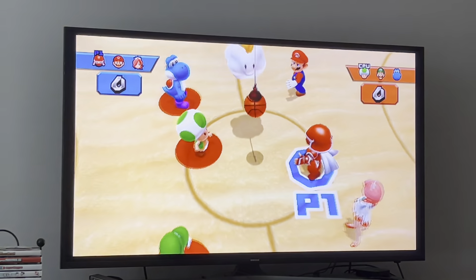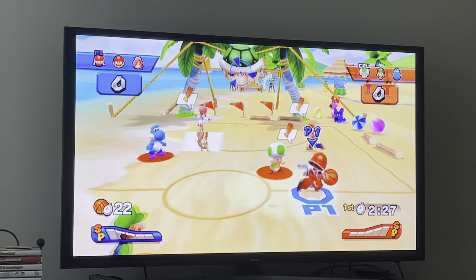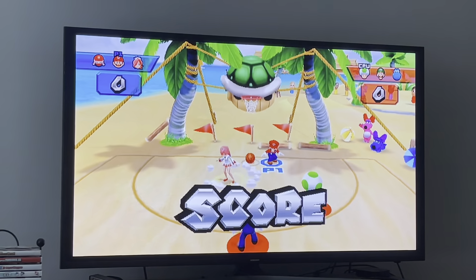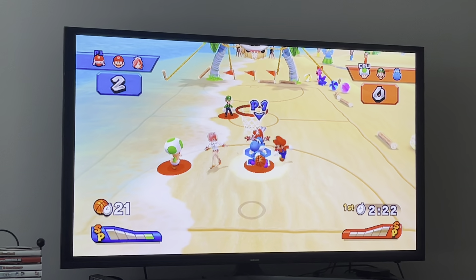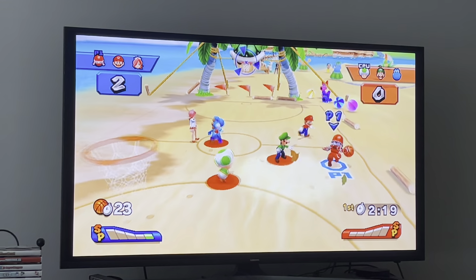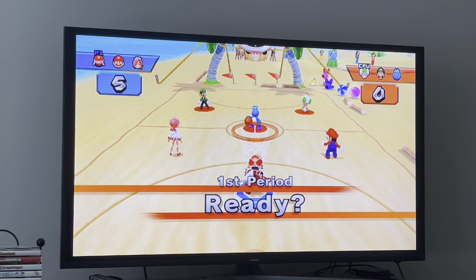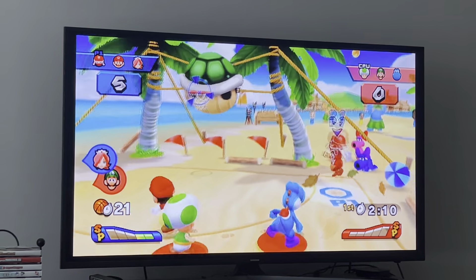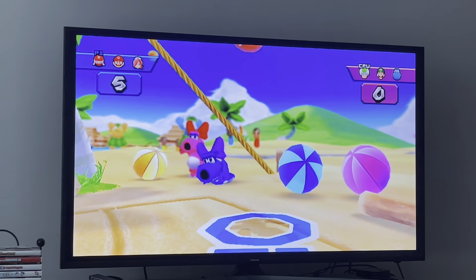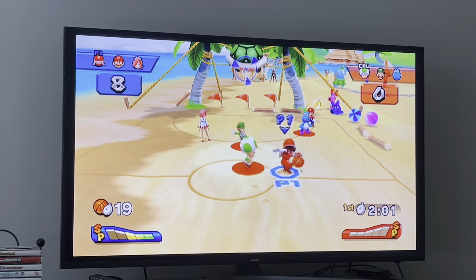Koopa Troopa Beach! This one really reminds me of Super Mario Sunshine — Delfino Plaza. Let's just play as Ninja. I think Ninja's special is pretty good in all these sports. His basketball special is about as good as his hockey's and his dodgeball's. One thing I really like about basketball: there is no Waluigi Pinball, because Waluigi Pinball is like the worst stadium in the game — it's really annoying to play because those pinballs are so annoying.